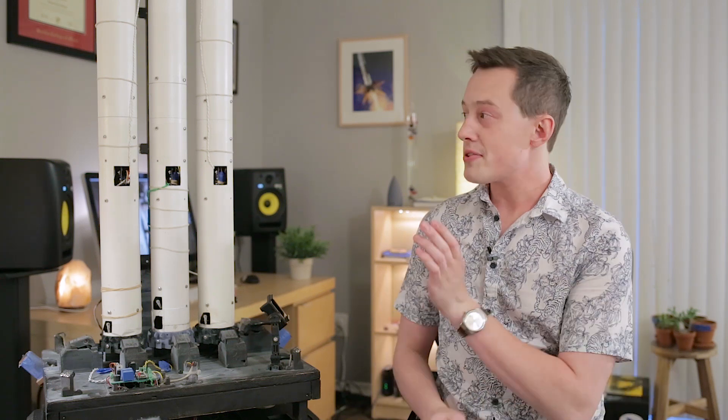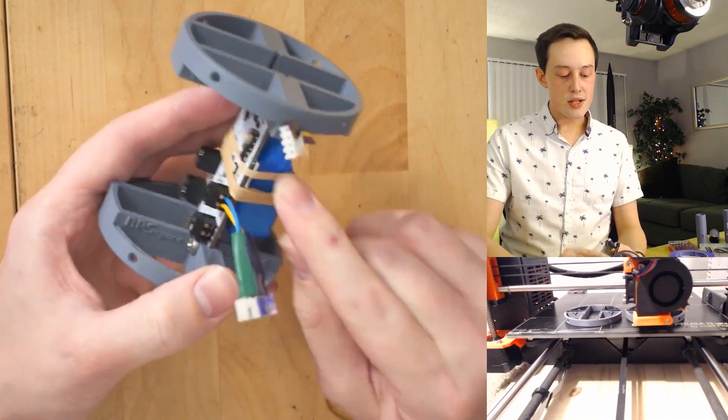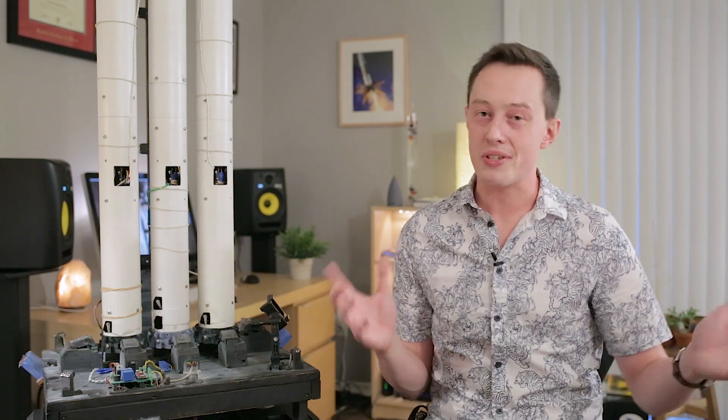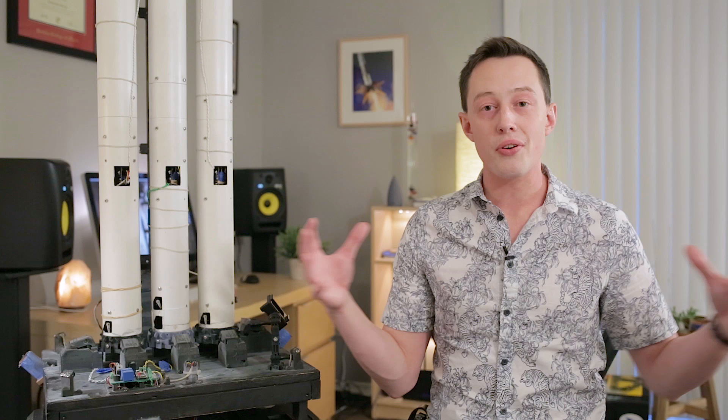The next step is vehicle integration, which also isn't too hard but is much more time consuming. These models are pretty delicate, and so the process of implementing the flight computers and thrust vector control hardware — all of these different things come together at once, and if any one thing breaks or doesn't work, you have to take the whole thing apart and try again. This whole process of putting the vehicle together, running a few tests, taking it apart, and fixing a few things is really time consuming, and it's what the bulk of these two weeks before launch consist of.